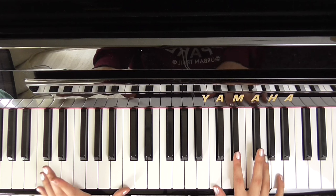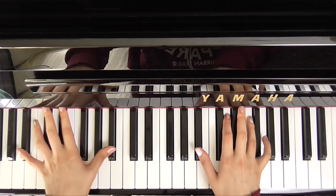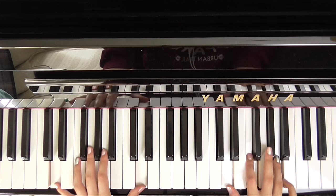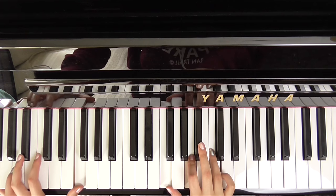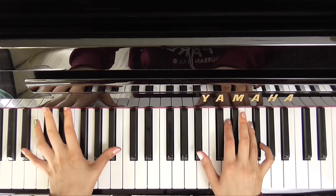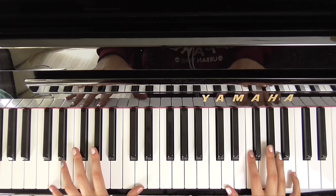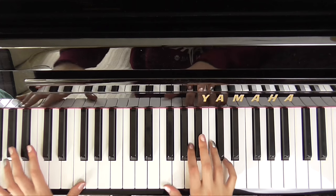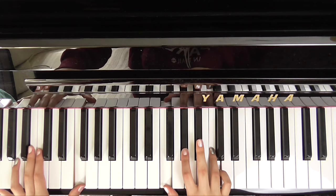And then down to a C minor. So like this: she wore blue velvet, bluer than velvet, F were her eyes, B flat. And then that D minor, C sharp minor, C minor again. Bluer than A, her tender sighs, F love was ours.